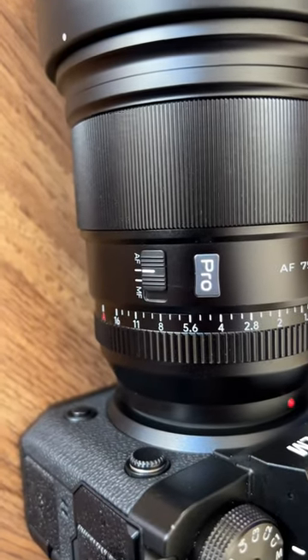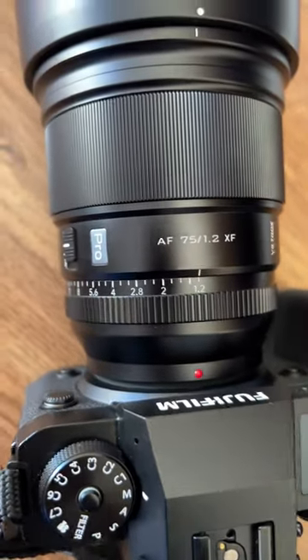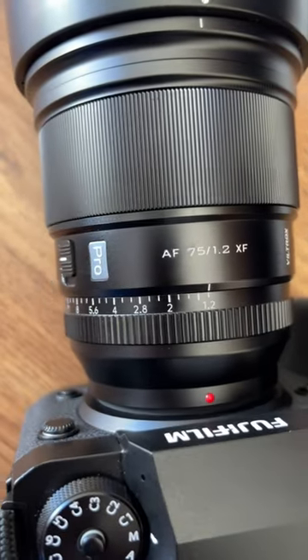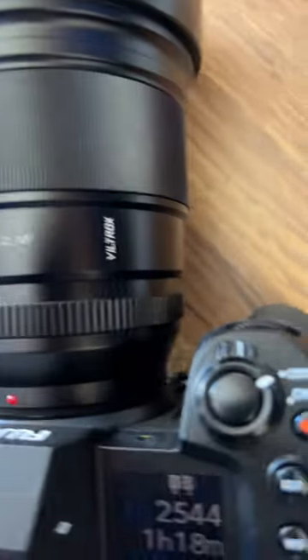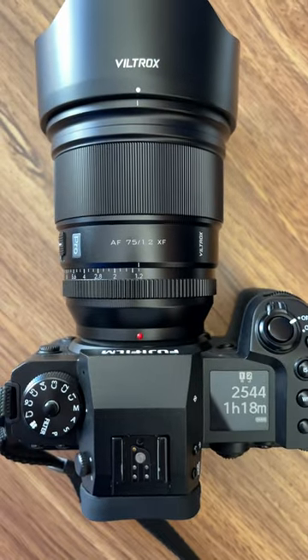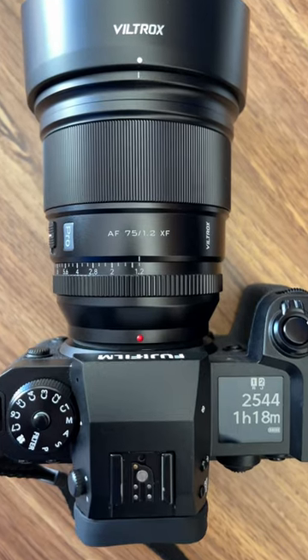There's a side AF to MF switching so you can switch to AF, MF, and of course there's an aperture ring from f1.2 to other apertures. It's a very solid build lens — the most solid lens from the Voltron lineup.